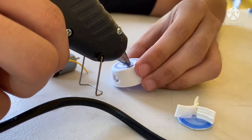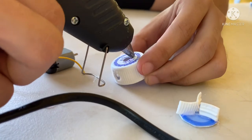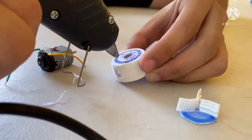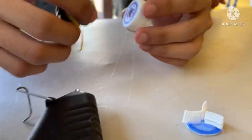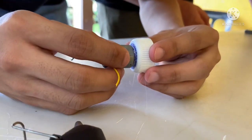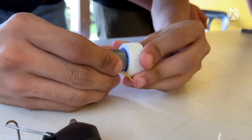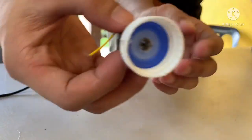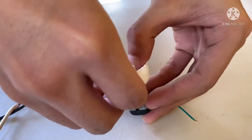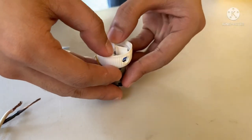Lagyan na natin ang pandikit sa gilid ng circle para i-insert na natin dito ang ating dynamo. Tapos idikit ang gilid ng dynamo at ating namang ipapasok ang profiler.